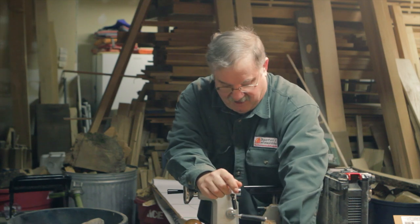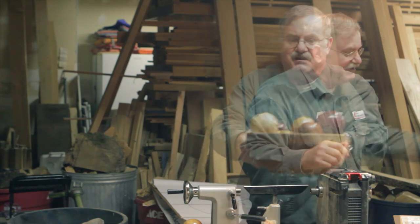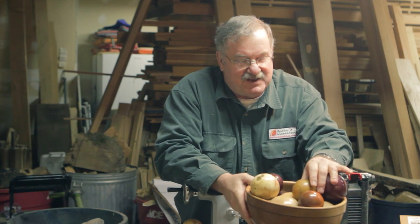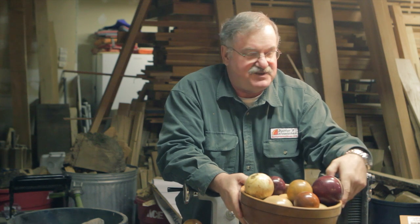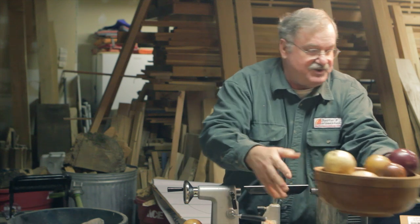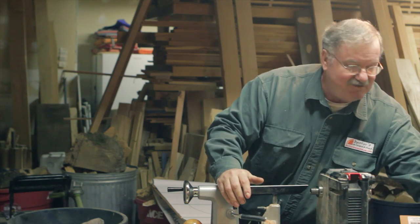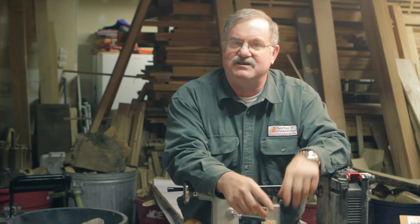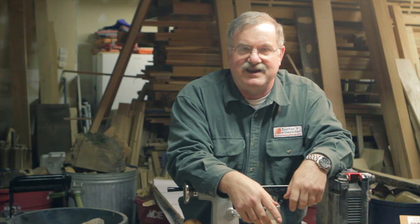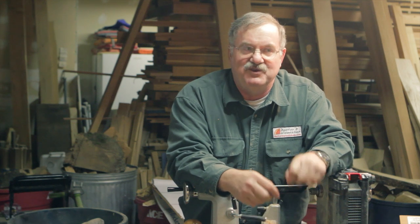Wooden spheres are an irresistible project. No one can walk by a bowl of spheres and not pick them up. It's also the best way to look at all the aspects of wood — you see end grain, side grain, transitional grain, figure, everything the wood has to offer. The sphere is also a great project for the beginner, intermediate, and advanced turner, because it's not just turning. It's turning to dimension and to a shape everyone recognizes. Everyone knows what a sphere is supposed to look like and feel like in your hands.